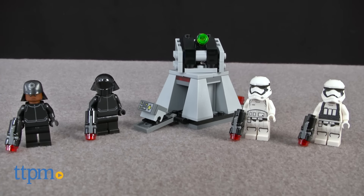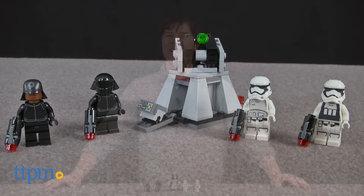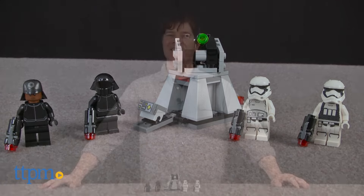There are four unique LEGO Star Wars minifigures in this one battle pack. Hey guys, Jeff from TTPM here with the LEGO Star Wars First Order Battle Pack from LEGO.